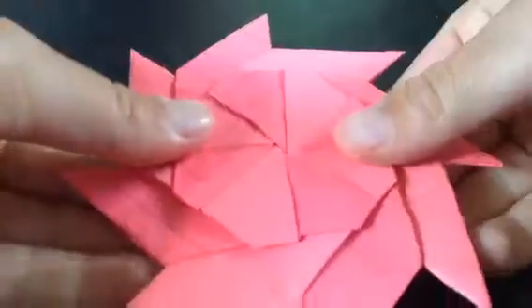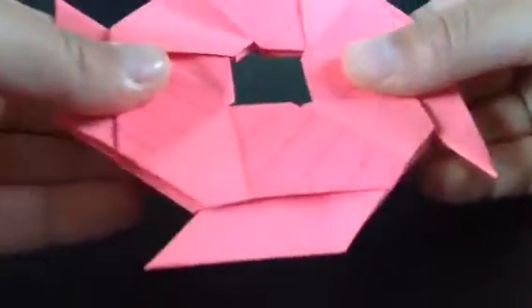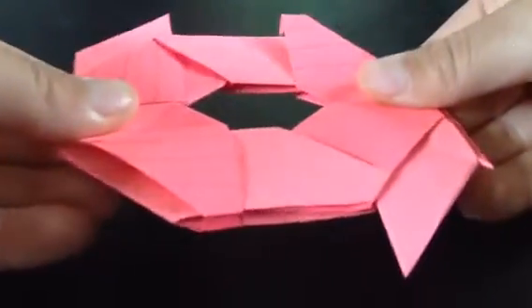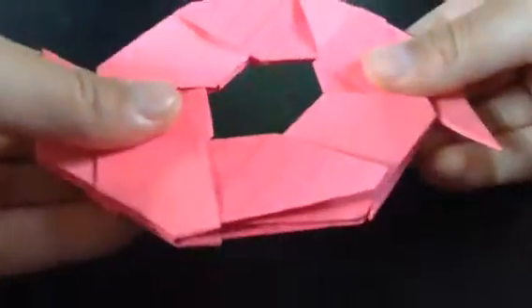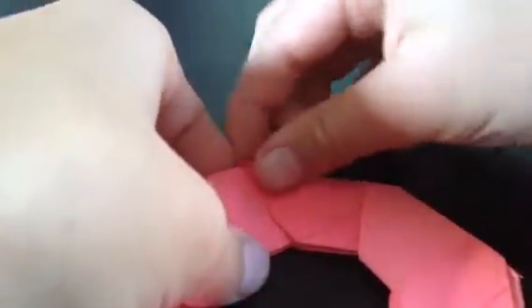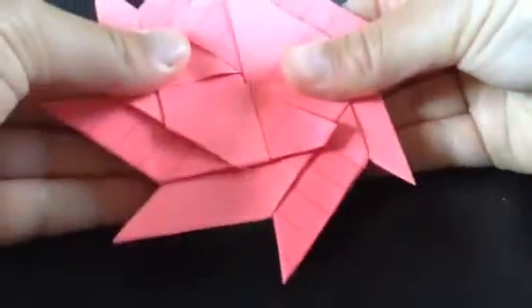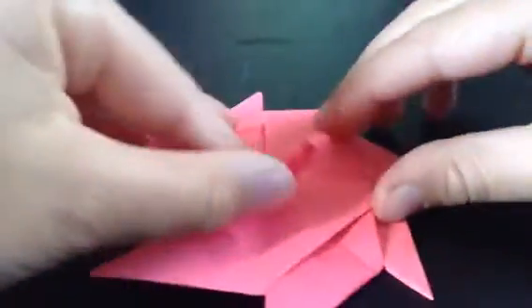So, to transform it, you just pull out on these sides. These sides. These sides. You just have to open it up. So anyway, there you go. That's your ring. And you just have to push the sides together and you get your ninja star.